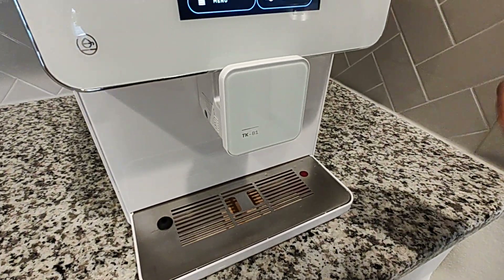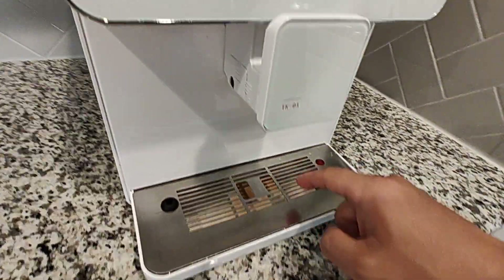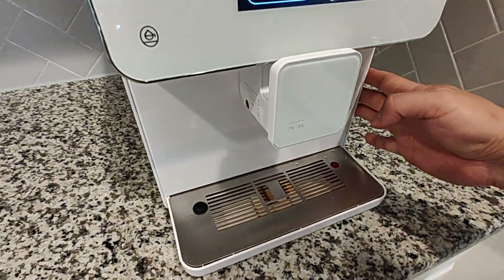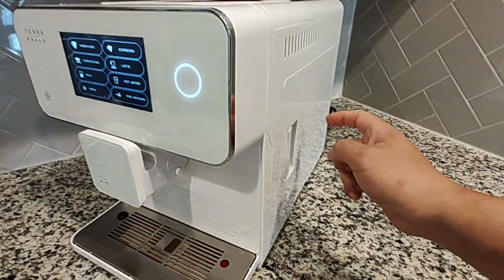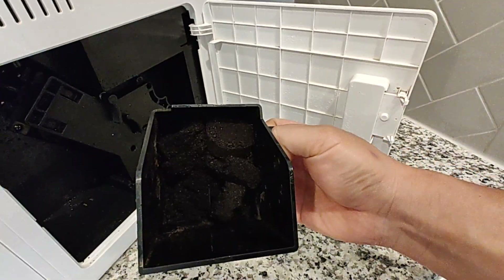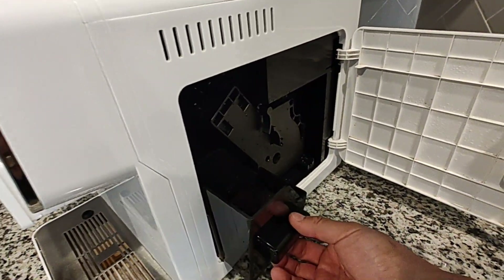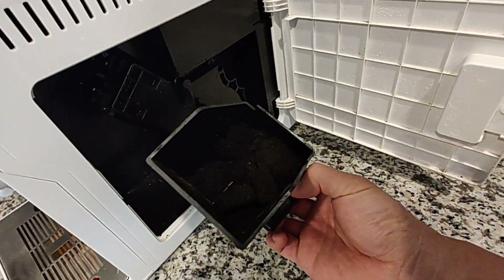For daily checks, pull out the drip tray, empty the water, give it a rinse. Only once a week at the weekend will we actually take it out and scrub the grime and the grinds. Same thing for the coffee bin area — it has a counter system, so occasionally you'll get some grinds that build up in there.